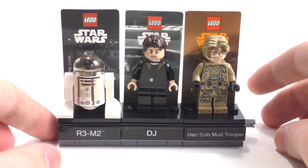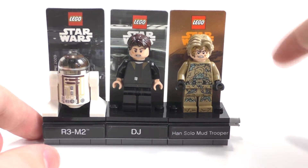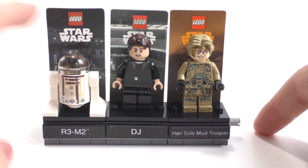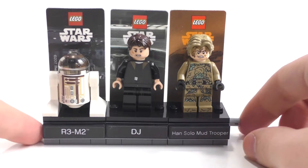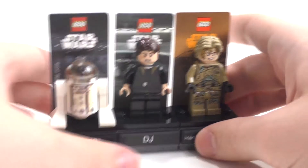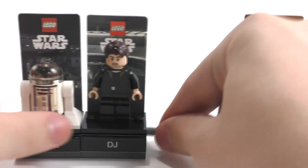I do hope to get the other two characters eventually. I know I'll probably be able to get the other Han Solo one eventually, but the other Rogue One one I might just have to buy on Amazon or something. But anyway, those are the three polybags put together — and the one I want to focus on is the Han Solo polybag right here.